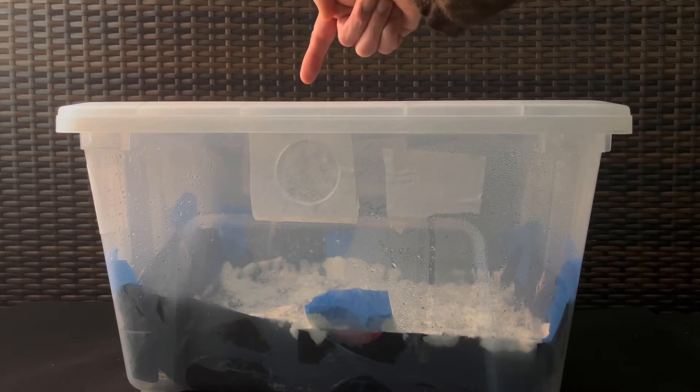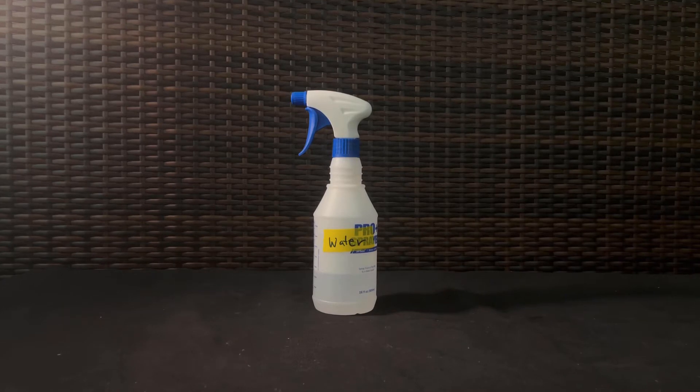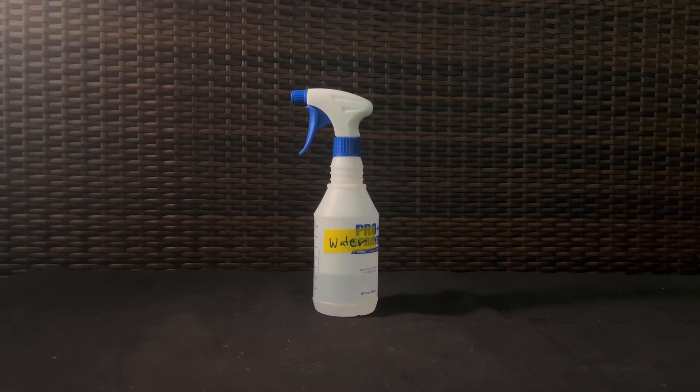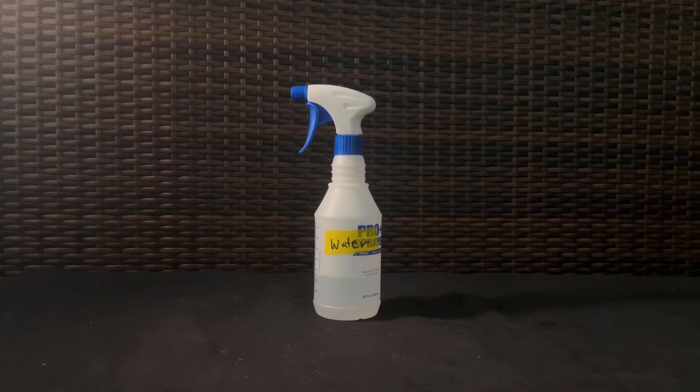In this video, we'll talk about how to put the monotub into fruiting conditions. When I start to see bumps or pins forming on the surface of the bulk substrate, that's when I decide to put it into fruiting conditions. All you'll really need for this step is your water in a spray bottle along with the fully colonized monotub.